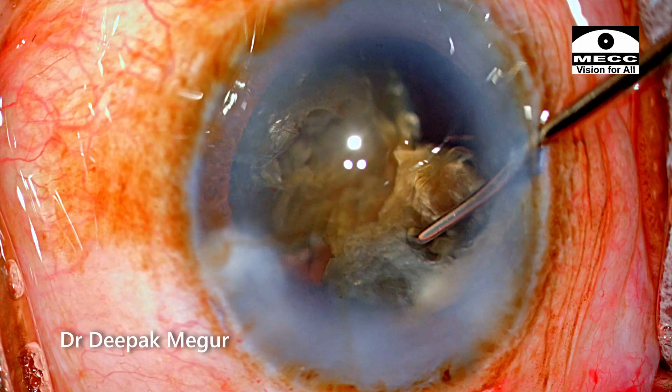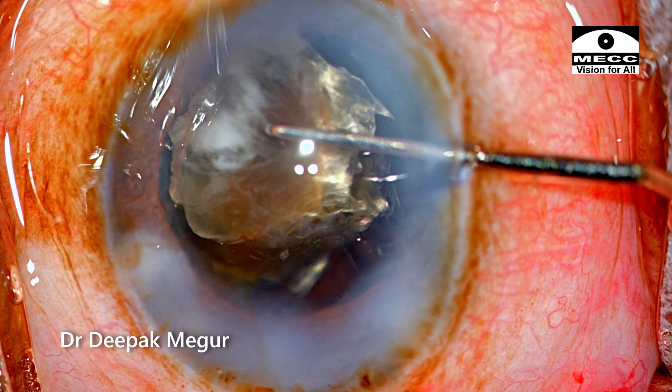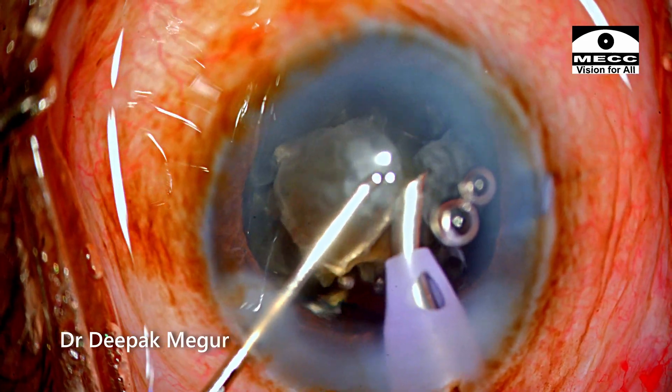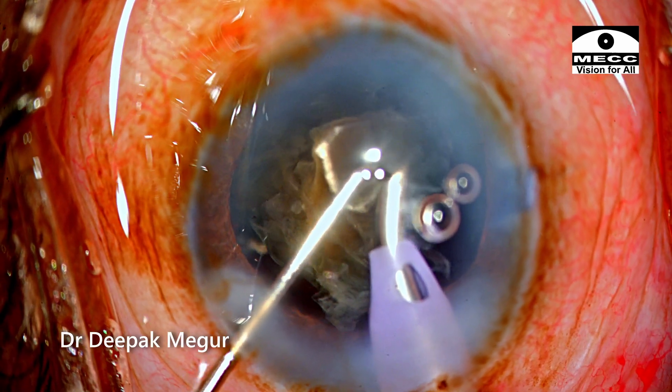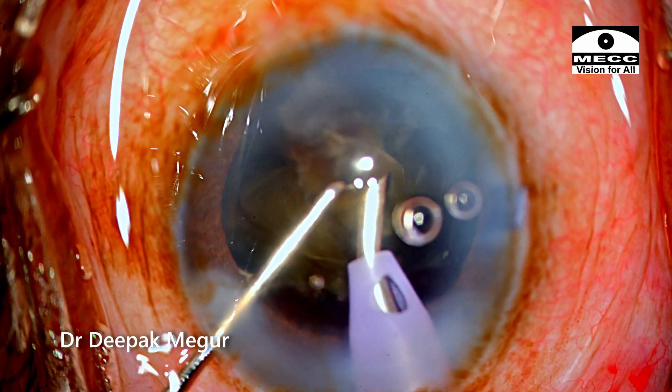This fragment has come out into the anterior chamber and is being manipulated back into the bag. Again, please note the position of the bevel as this fragment is being emulsified. The chatter has to be controlled via the foot pedal by using the right amount of energy.